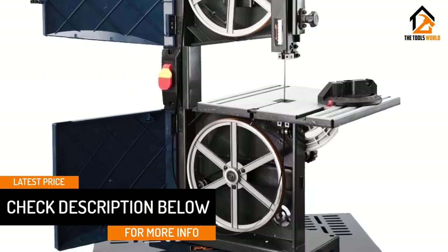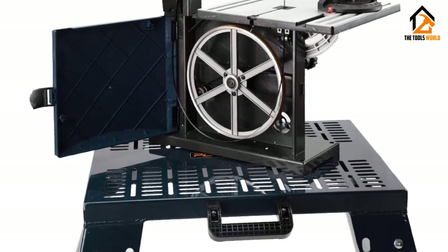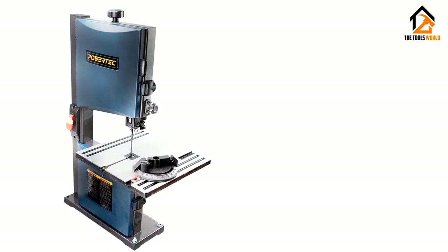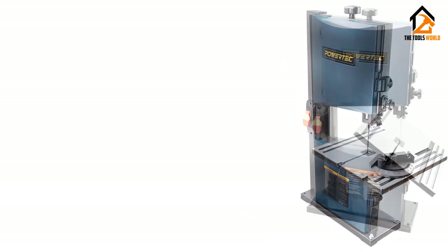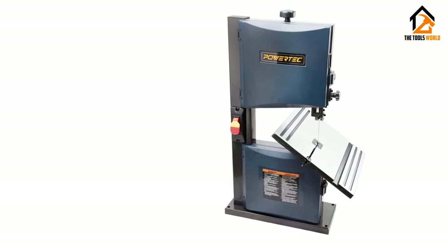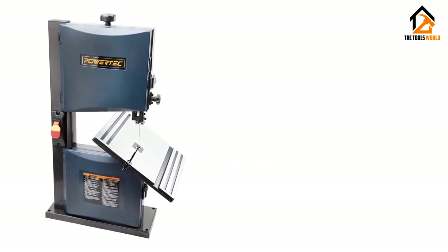Unfortunately, the Powertech BS900 shows its inexperience and budget build once again with the use of plastic for too many pieces. Still, this benchtop bandsaw comes with a ribbed table that allows you to position the miter gauge or a secondary fence in more places to accommodate different workpieces. On top of that, the Powertech BS900 comes in at a lightweight 44 pounds for easier movement and placement.